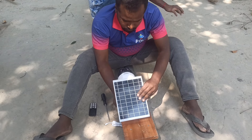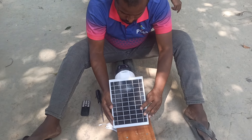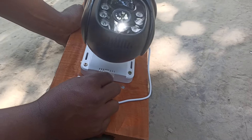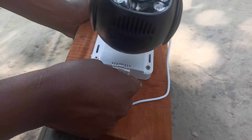The solar setting is complete, now we are going to fit in this setting. Please like, comment, share and subscribe to our channel.